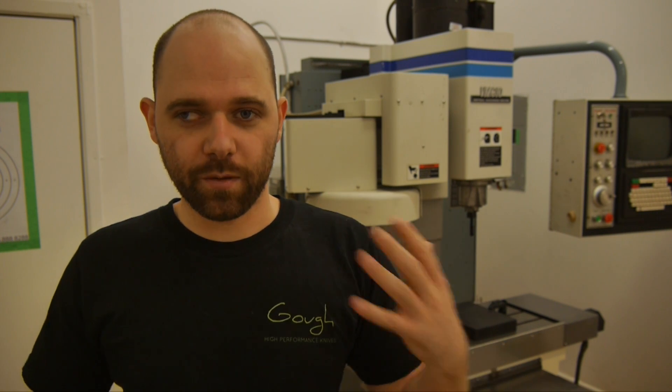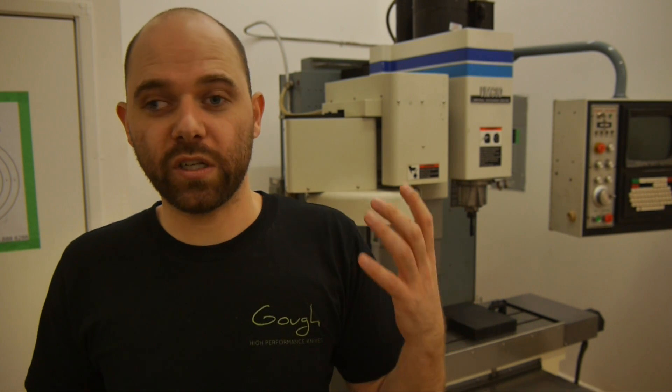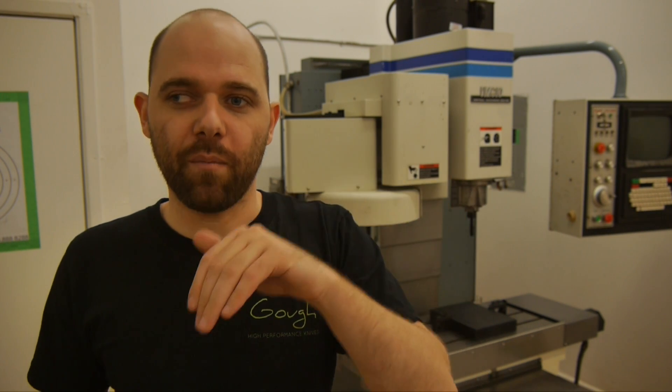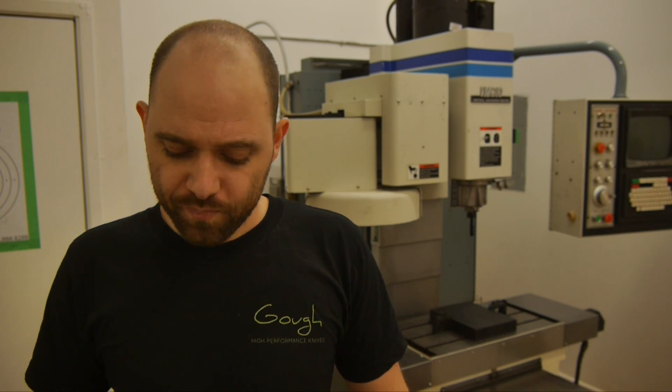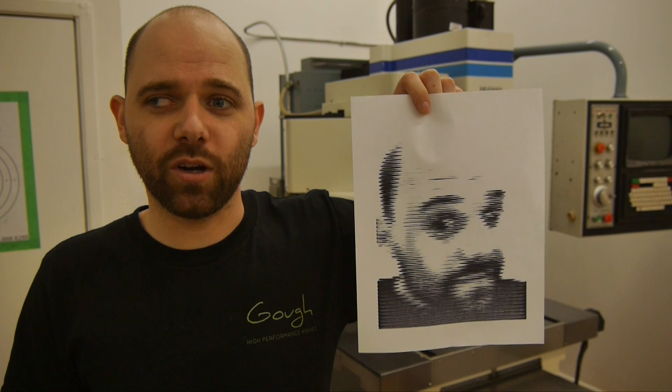Basically what I did was I wrote a piece of software that runs on my MacBook, and you sit in front of it and you take a picture of yourself like you would in a photo booth using the webcam. Then it converts the image to grayscale, it posterizes it, makes it smaller, and then converts it into a depth map, which then prints using a marker on a piece of paper. And it worked surprisingly well — I was kind of pleased that it actually worked at all.